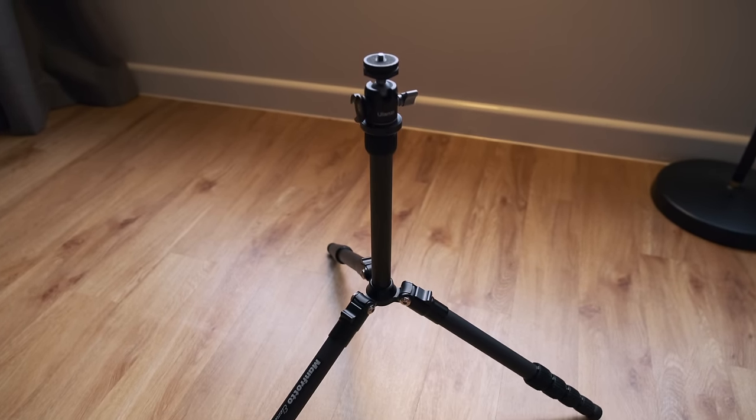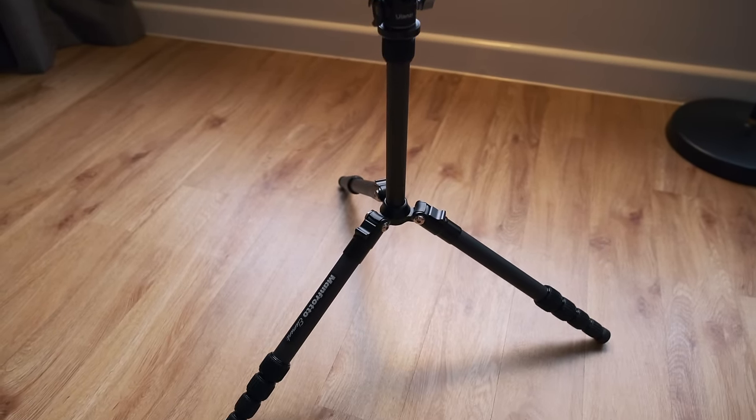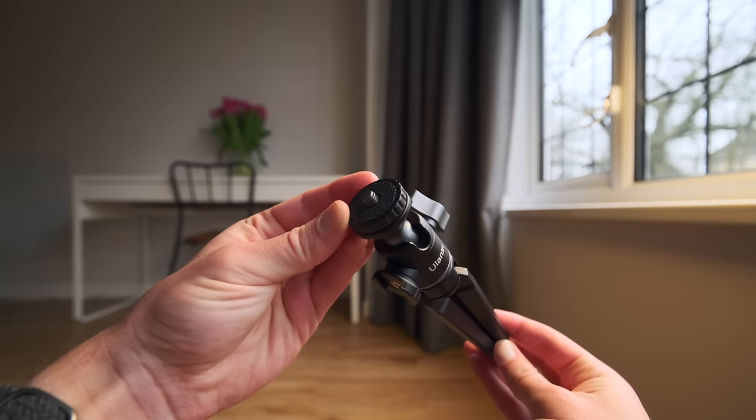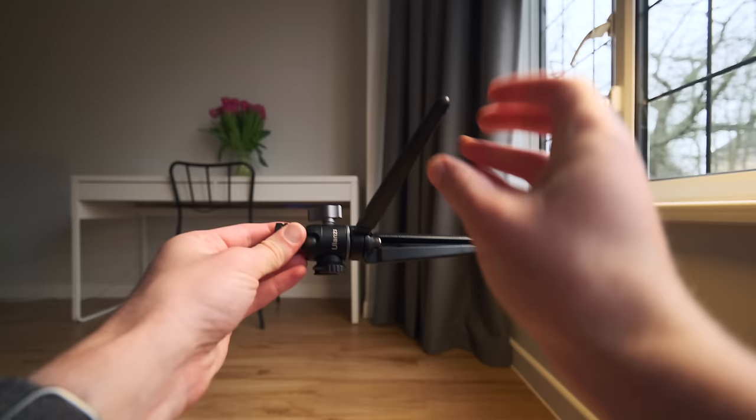For tripods I have two — one is filming me right now, which is a Manfrotto Element carbon fiber tripod, and the other is a cheap little handheld Neewer Amazon special. I don't use tripods for photography much at all — it's mostly for video. Though if I ever did use one for photography it would probably be with the 50-140mm for a cityscape or landscape, but even then I can't really see myself using one.